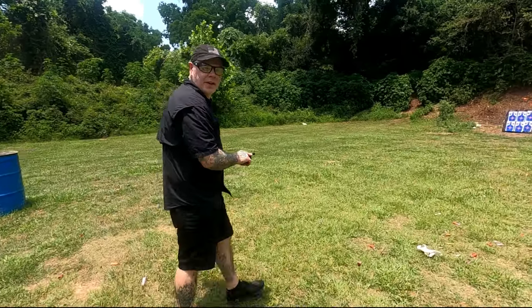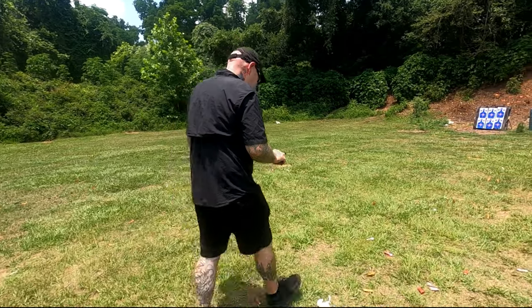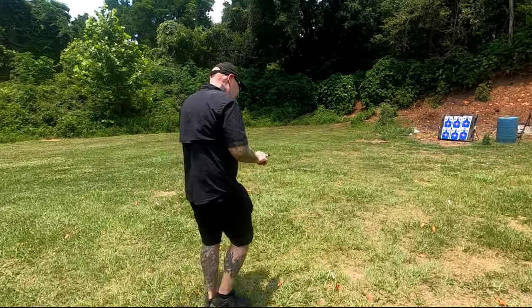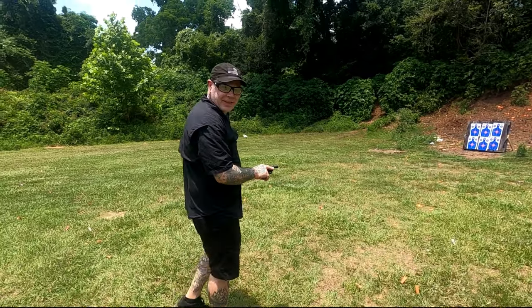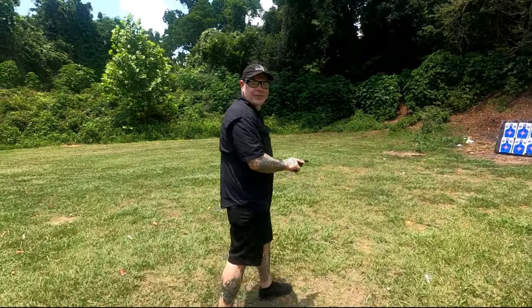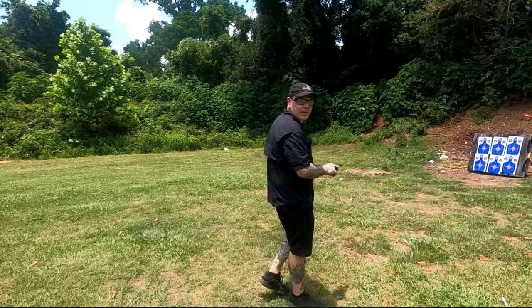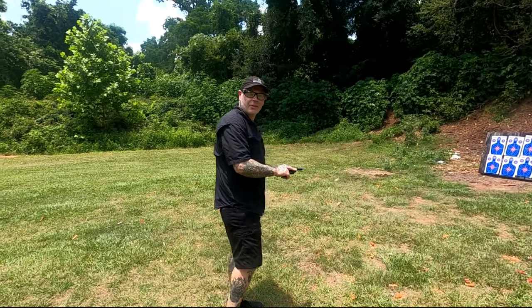The whole video is kind of a clusterfudge because I ordered the wrong size block, and I couldn't find any .25 ACP hollow points. Hornady and Speer, I think, are the only ones that make them anymore, and both are out of stock everywhere I look. So, not a super fair test — we're going to be using Full Metal Jacket .25 ACP.